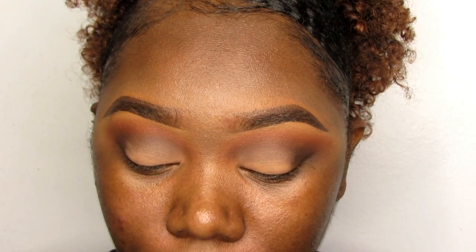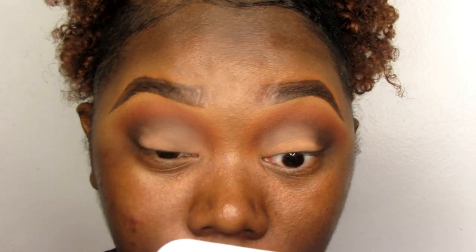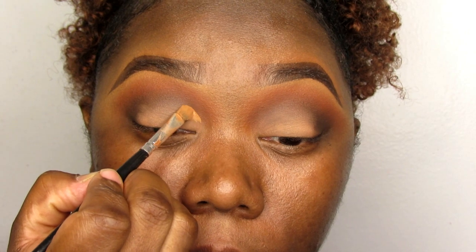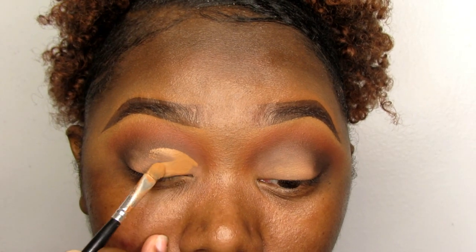I'm going to take my LA Girl Pro Concealer in the shade Fine and a small eyeshadow brush that I use to clean up my brows. I'll dust it off a little bit and then cut my crease. If y'all want a full in-depth cut crease tutorial video, just comment below and I will surely give you guys a video on how I cut my crease.